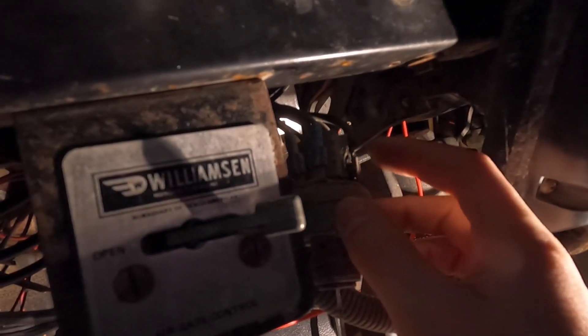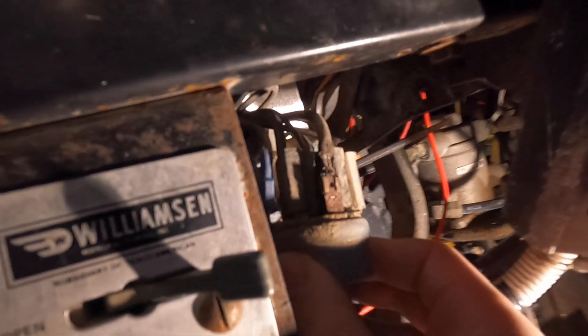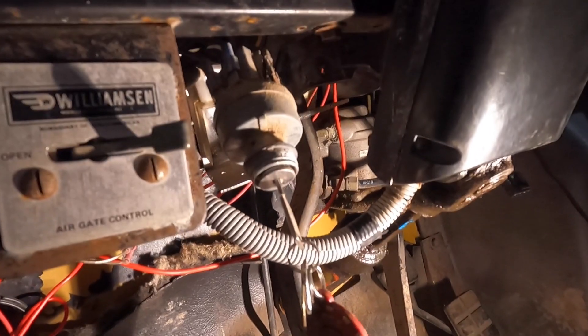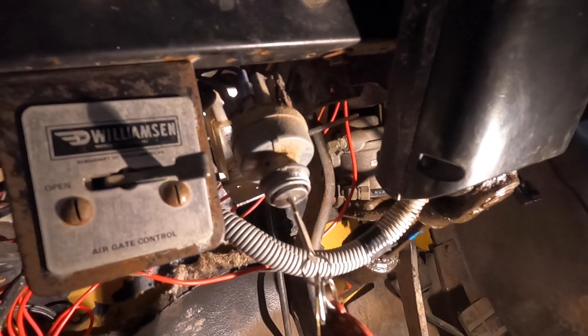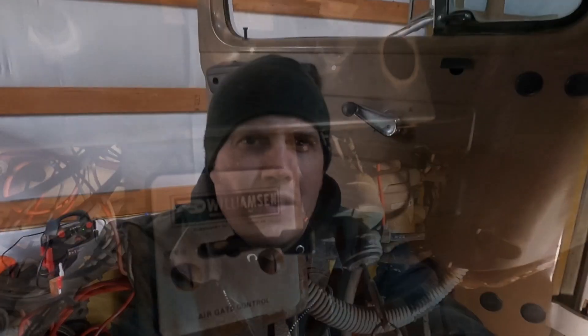You can see right there where my finger's touching — that is the hot coming in, and it is uber corroded. I'm going to pull that off, check a couple of things, and see what happens. So we've made progress. I pulled the ignition switch out, cleaned it up, found the accessory side, and ran the wire that goes out to the fuel shutoff solenoid directly to that. But I was still having the same issues — I'd turn the key off and it would still run.